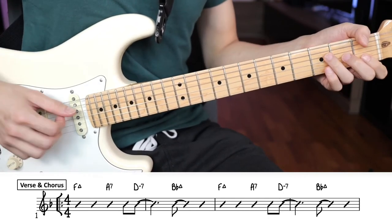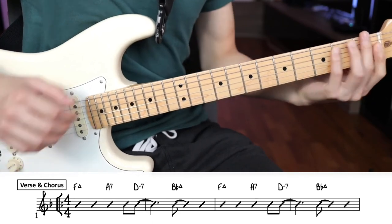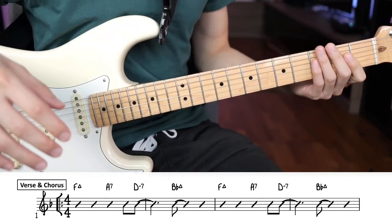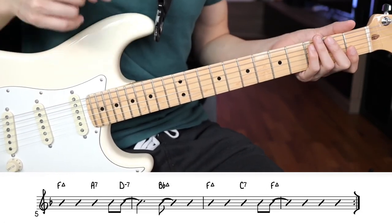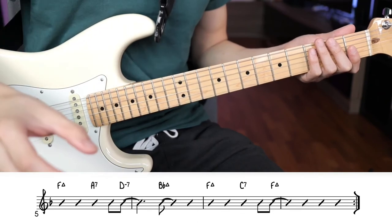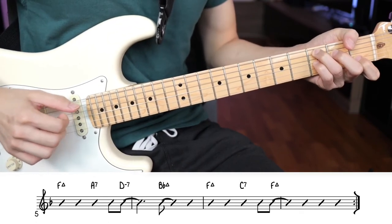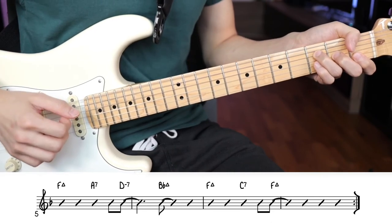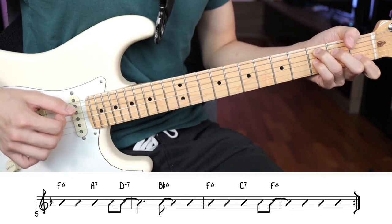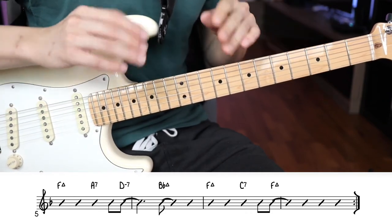A bit slower: 1 and 2 and 3 and 4 and 1 and 2 and 3 and 4 and. So again, the D-7 comes on the 4-and count of the previous bar, and the Bb major comes on the 2-and count. In the 8th bar of the verse and chorus section, the F major chord also comes on the 4-and count of the 7th bar. Playing from bar 7: F major, C7, and F major — 1 and 2 and 3 and 4 and 1 and 2 and 3 and 4 and. That's the timing to keep throughout the song.